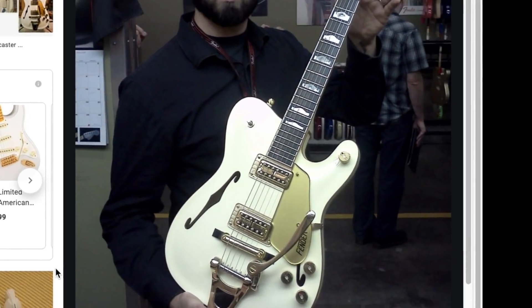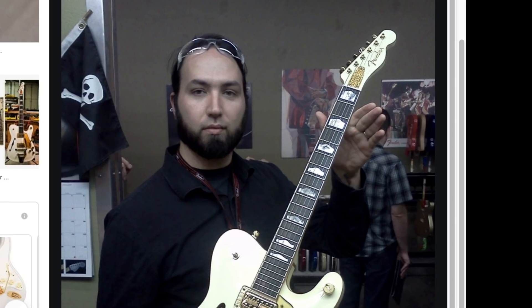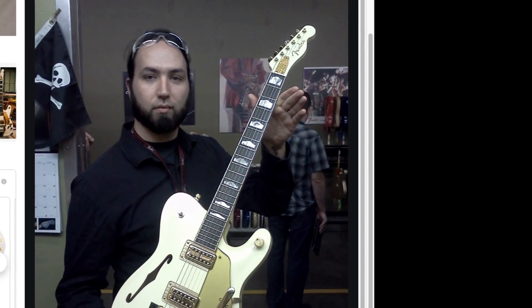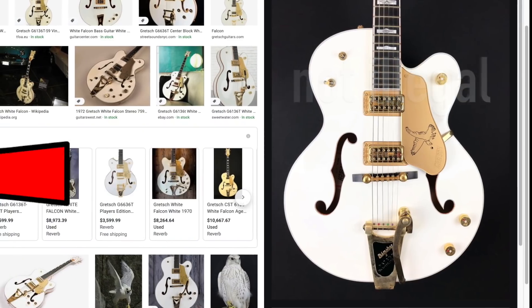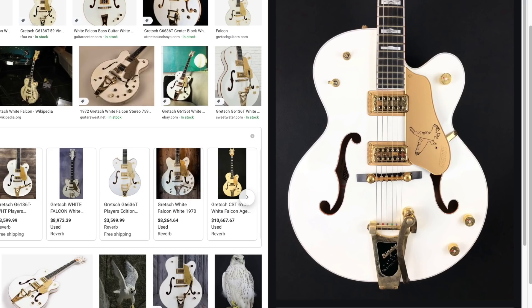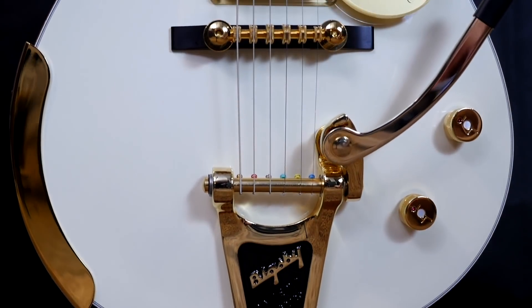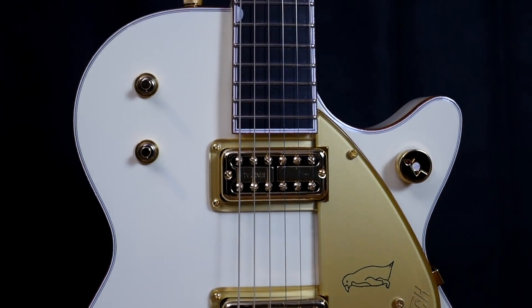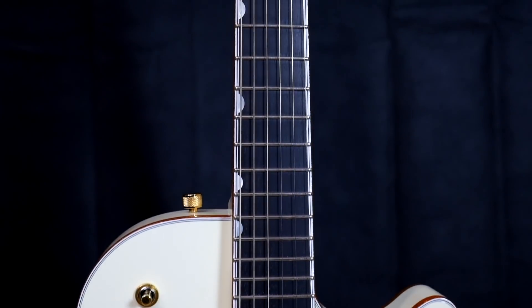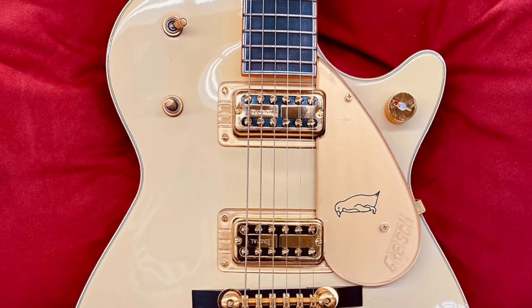If this design looks familiar, it's because it's borrowed from Gretsch. Fender can do this because they're actually within the same family of brands, so there are no legal issues. Many of these elements are borrowed from the Gretsch White Falcon. For my purposes today, since I've actually owned a White Penguin before, I'm going to compare it to that — Gretsch's explorer or flying V. They didn't make many of these. It's kind of like a Duo Jet with White Falcon attributes, and you get the awesome TV Jones pickups.